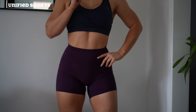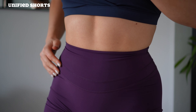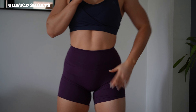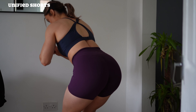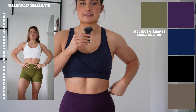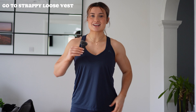Here are the Unified Shorts — essentially all of the same detailing as the leggings: stitch detailing, glute separation. The shorts are very high-waisted and they are meant to be that way, but I sort of wish they were a bit lower.